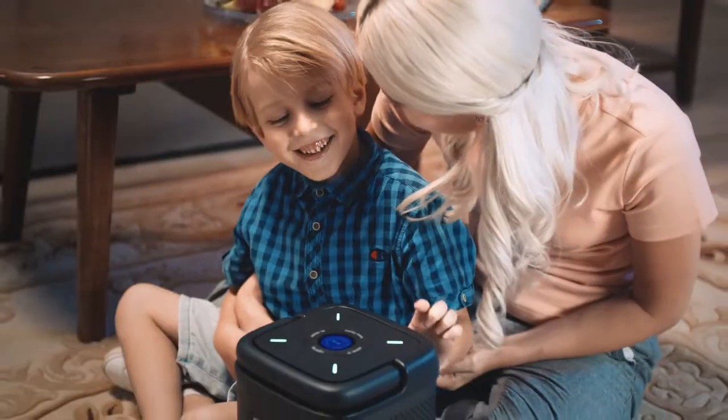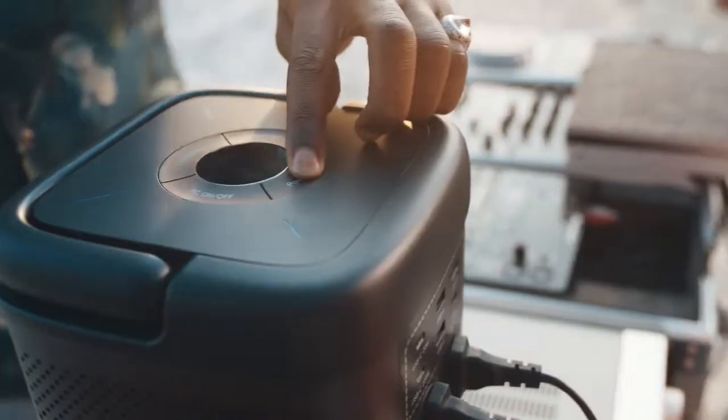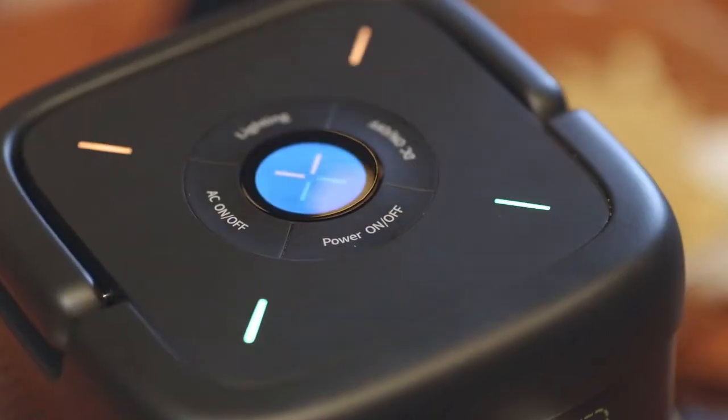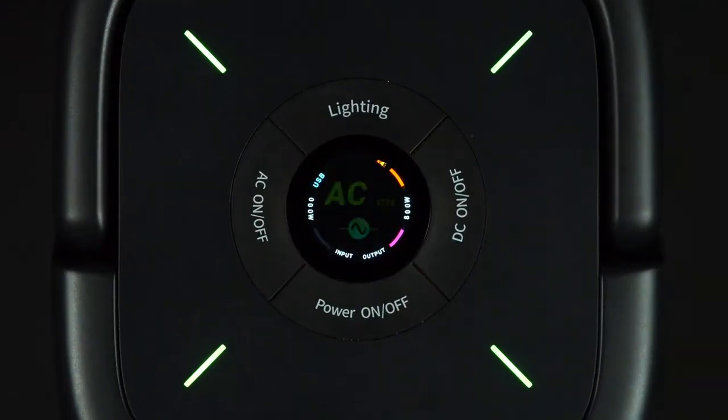We've put the controls on the top and updated the user interface to give you a beautiful and intuitive user experience. The smart screen always displays the information you want.